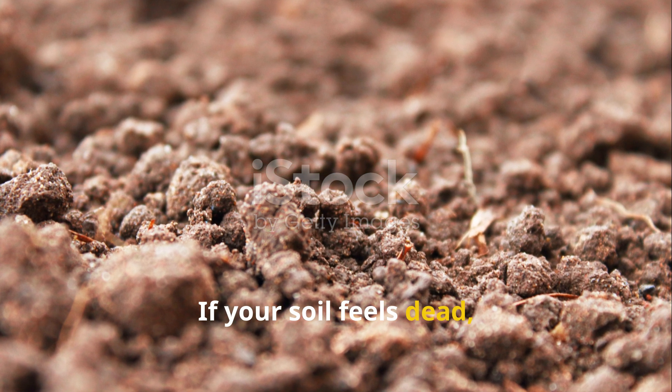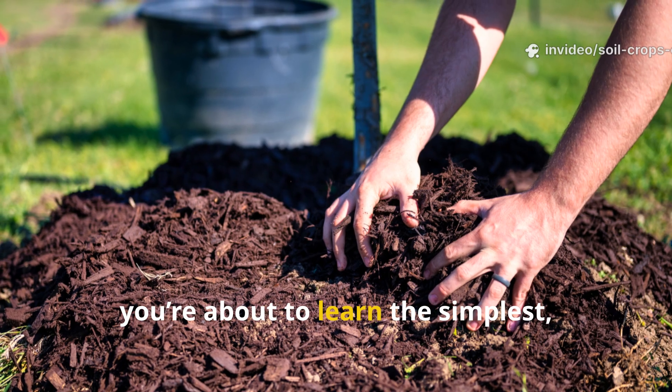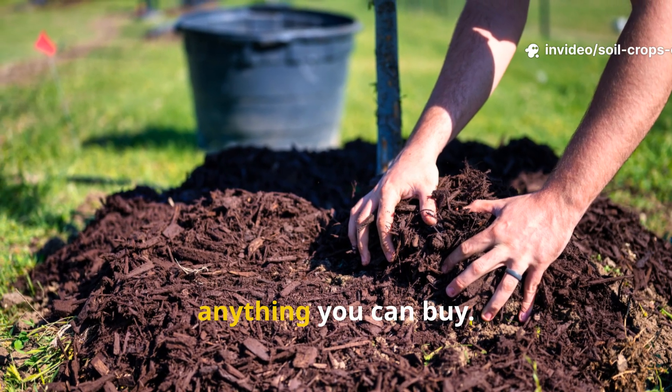If your soil feels dead, compacted, or just plain hopeless, you're about to learn the simplest zero-cost method to revive it faster than anything you can buy.